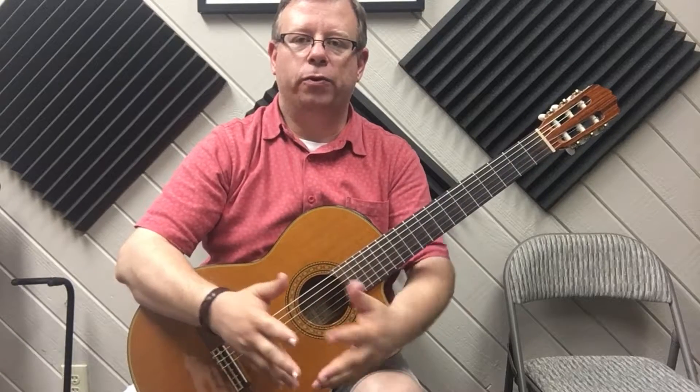This is Carlos Sanchez once more back again working on another video. I'm here with my student Jeffrey and we are working on strum number two. This is going to be a tutorial to teach you what I call strum number two — a strum pattern based on a 4-4 count that can be used for a lot of good songs.